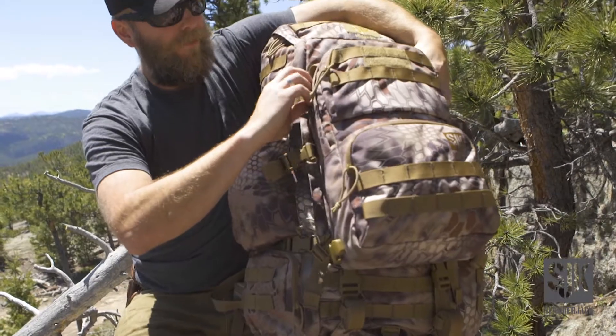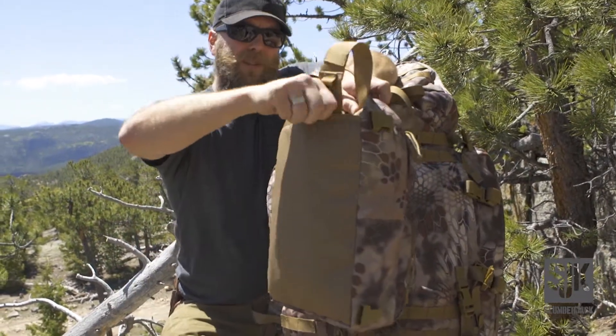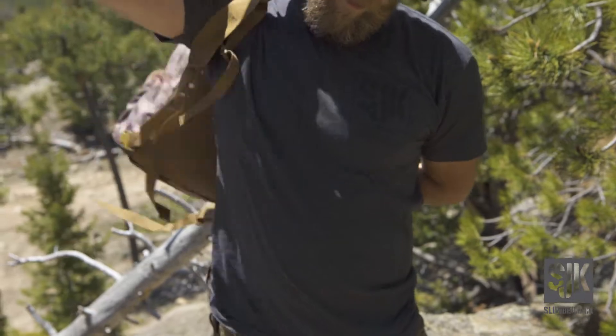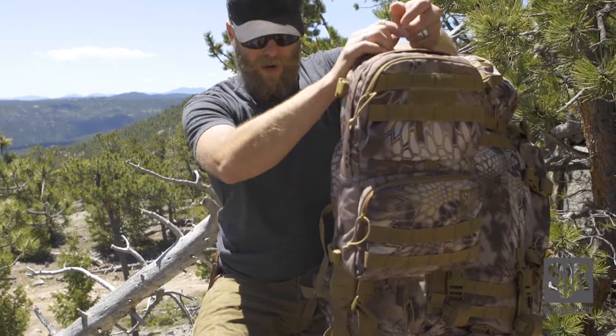Starting on the front, we've got a removable field pack which easily pops off. You've got stowaway shoulder straps that come out of the back here and clip onto the front. It is hydration compatible. We've got two zippered compartments on the front for organization of gear and personal items, as well as a large zippered compartment.